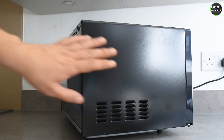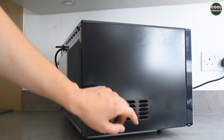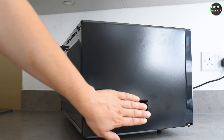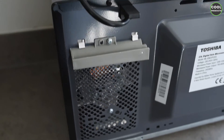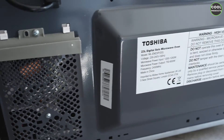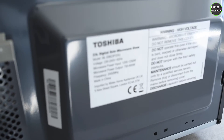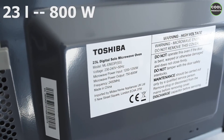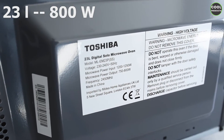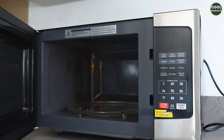The ventilation of this microwave is on the right-hand side and I suggest not to cover it in any way. This is the view from the back — we have the power cable over here, here is the engine, and here are the specifications of the microwave. As we can see, it is 23 liters and the power is 800 watts.